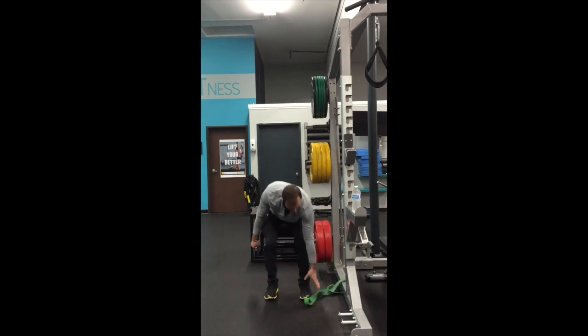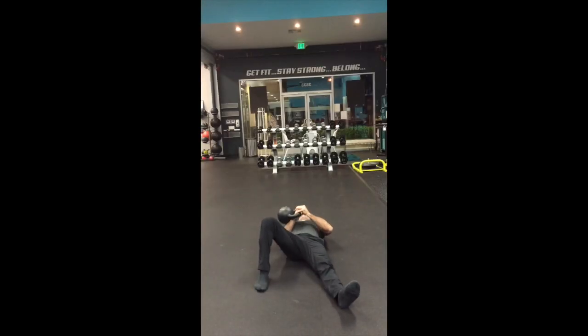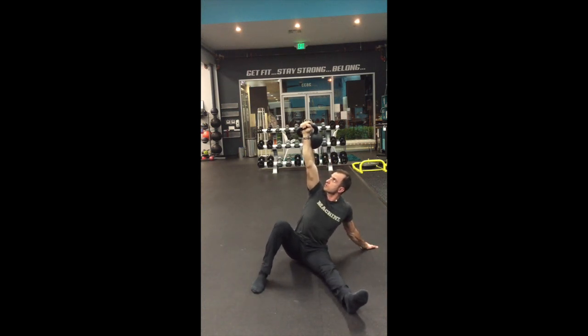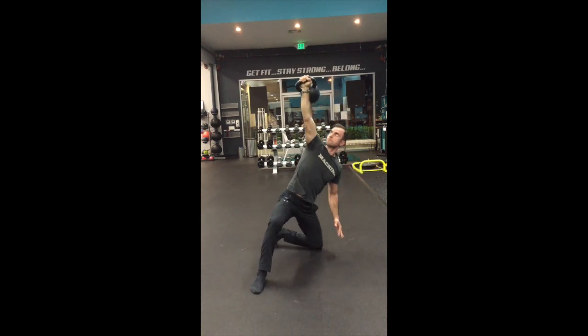After mastering the arm bar and resistance band hold, now it's time for your getup. Start from the side and roll to press the kettlebell over your chest. Bend the kettlebell side knee and straighten the free hand and same side leg to a 45 degree angle. Roll to your elbow and make sure both shoulders are packed. Come up on your hand and from there do a slow sweep till you get to a nice hinge position.